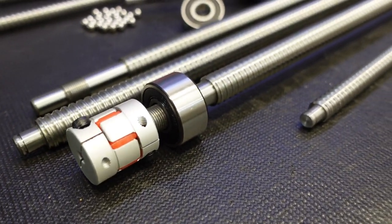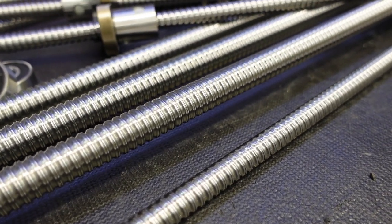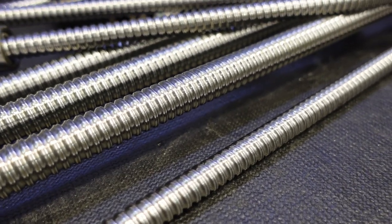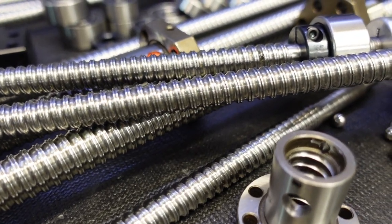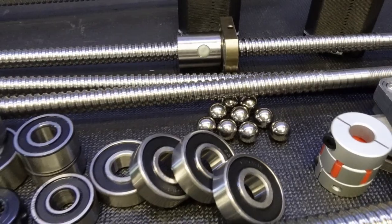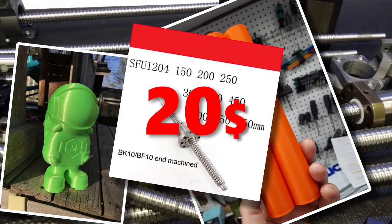These fine looking metal pieces are ball screws. They are used in linear motion applications where precision, speed, heavy loads, and endurance are needed. This type of equipment is normally very expensive, therefore not accessible for hobbyists like myself. Luckily, low cost alternatives exist, but they might bring other issues into your project. In this video I will show you how I managed to obtain excellent results using low cost ball screws on my 3D printer.